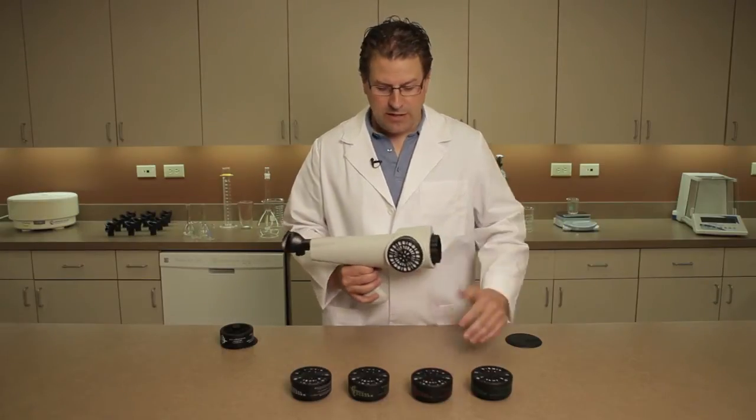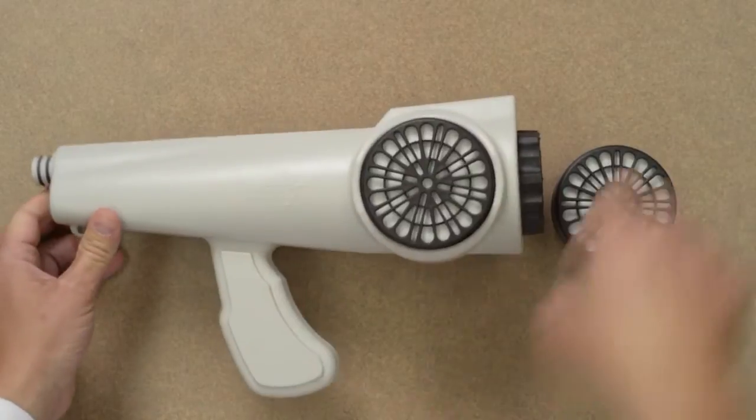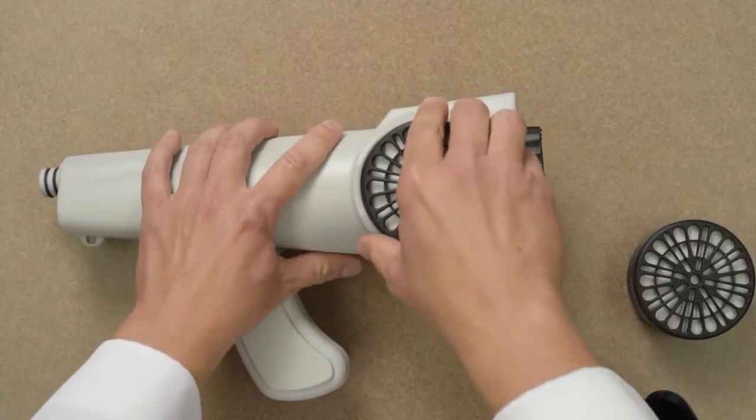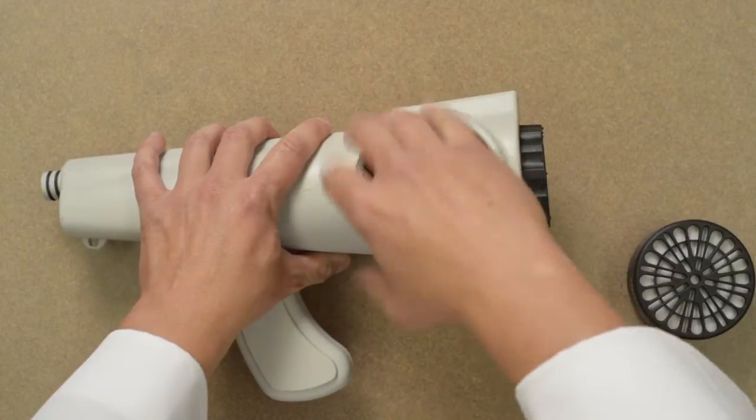To replace any of the cartridges, set the Nasal Ranger on its side on a flat, stable surface. Grip the Nasal Ranger around its main body and then loosen the cartridge by turning it counterclockwise. Continue to turn the cartridge until it's free from the housing.